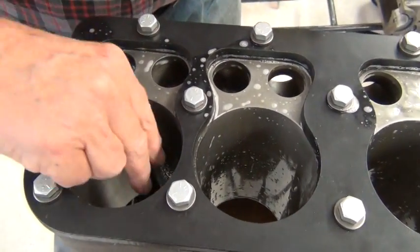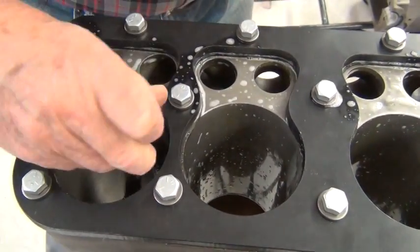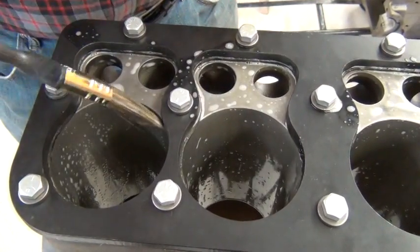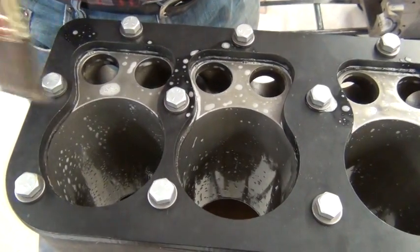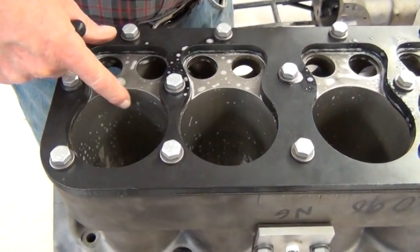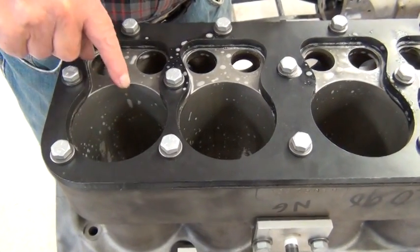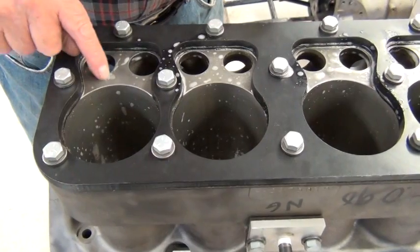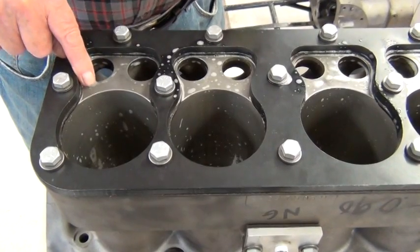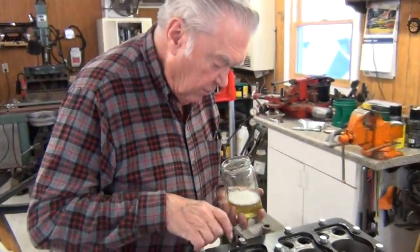It is very difficult to repair any of the internal portions of the combustion area, except for the bores. On the bore it's a very simple task — you just bore it out and put a solid sleeve into it. That will seal up any cracks in the walls as long as it didn't extend beyond. If it did, those could be stitched. But the seats, because of the change in temperature, many times stitching is not a successful way to go. Usually the block is pretty well scrapped when you have a cracked seat.